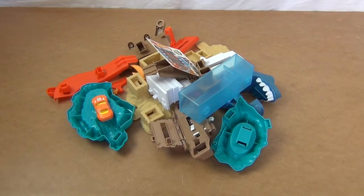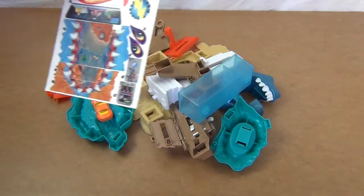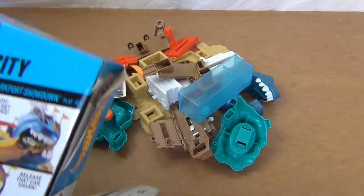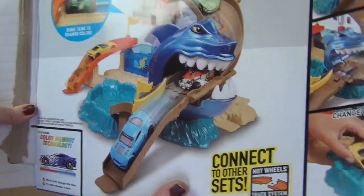This is the Hot Wheels City Sharkport Showdown. This is how it comes in the box. Good news: no batteries. Bad news: a little bit of assembly. It also comes with stickers, and I'm not really mad keen on stickers because I'm not very good at them. This is what it's going to look like after I put it together, so I'm going to put it together now.